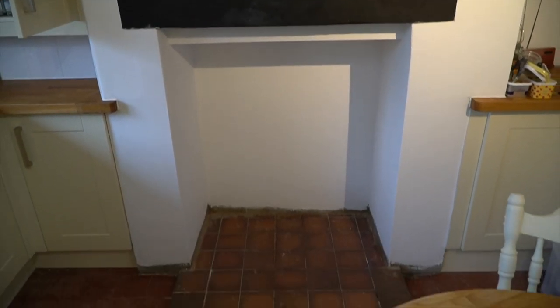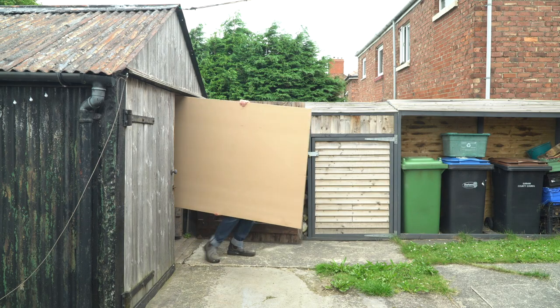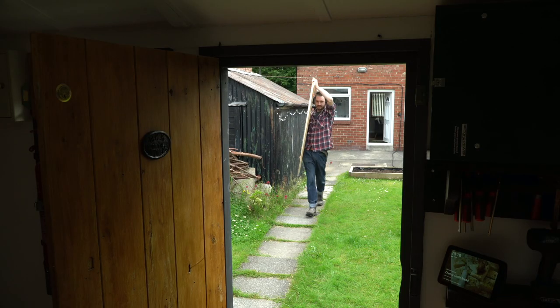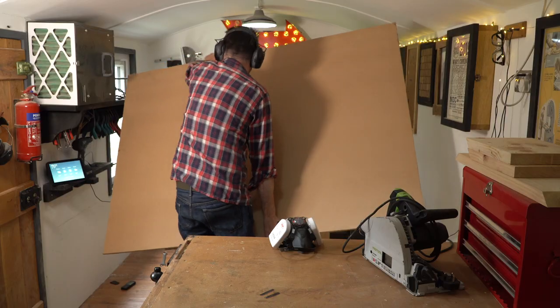At the moment it's just dead space and it could really use some storage, so I'm going to make some bed storage boxes out of some MDF. I had some 18mm MDF in the garage and I got that brought into the workshop. I'm using MDF as the carcass is going to be painted anyway.